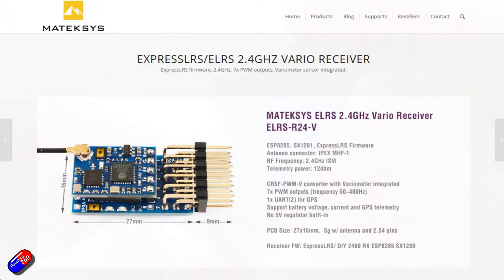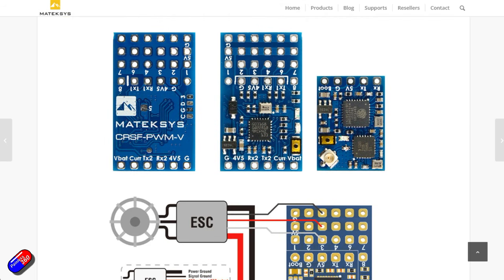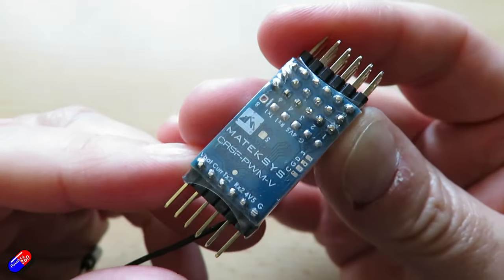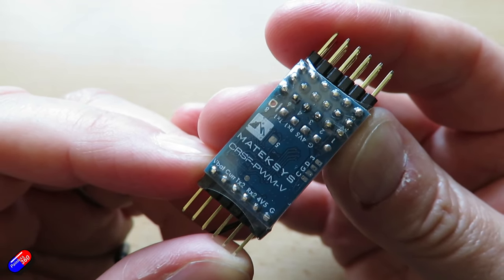I use a lot of Matec flight controllers and GPSs here, but if you look on the website there's some really interesting stuff. For example, they've added a second UART so you can plug a GPS into it and have all the GPS telemetry data sent down to your radio. They've also got a variometer on there as well, and they've even got a main battery voltage VBAT pin so you can connect it directly to your flight battery and get that telemetry back to your radio. In addition to the main PWM pins there is a separate strip on the other end for the VBAT and GPS pins.